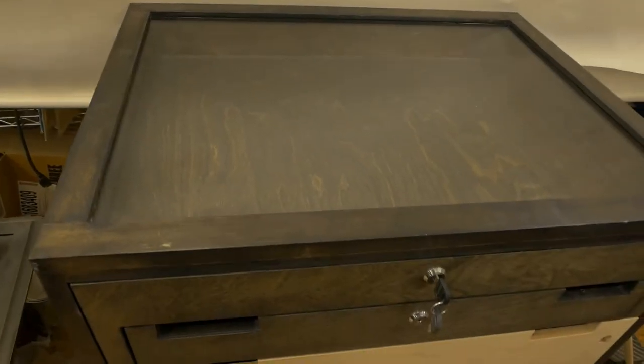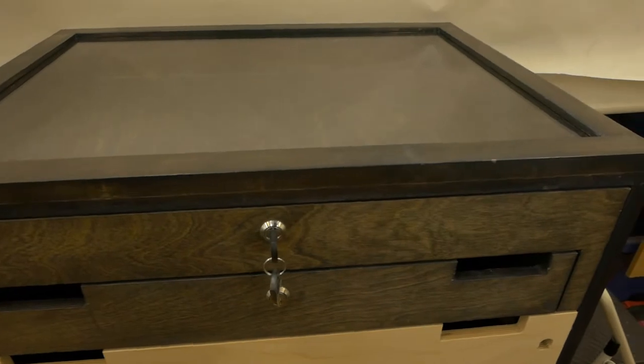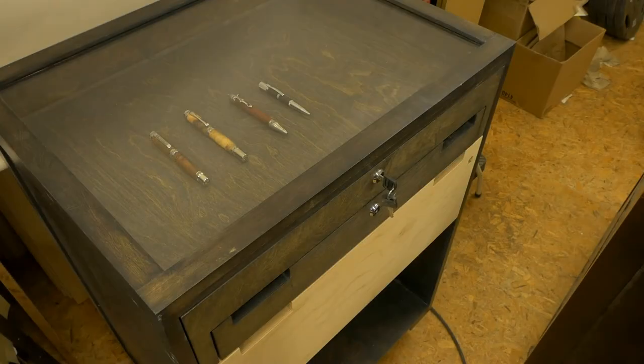When I finished the top drawer of my display cases in the latter part of last year, I was faced with a challenge: how to display the writing instruments in their new dedicated space. I couldn't lay them flat on the surface as any movement will make them roll all over the place, as you can see right now in this demonstration.